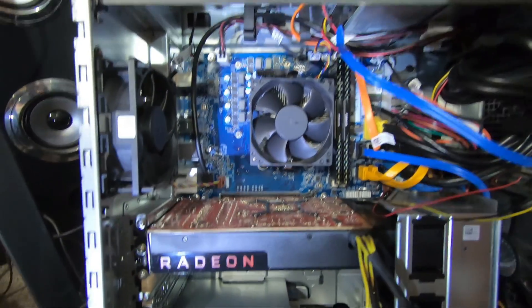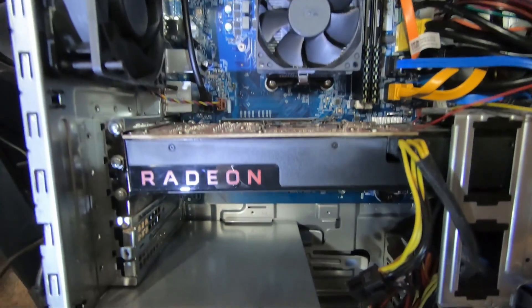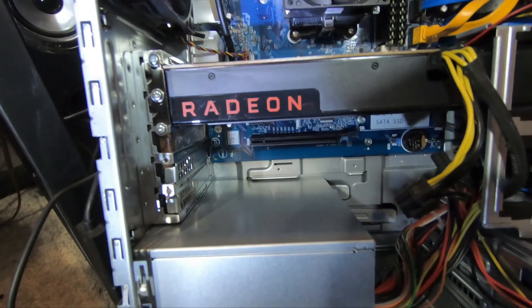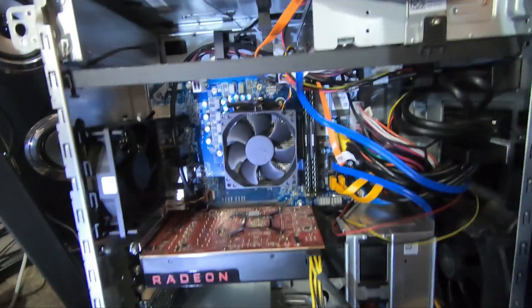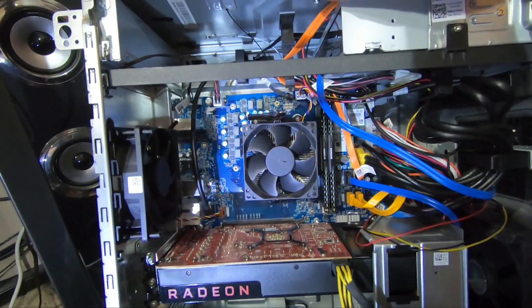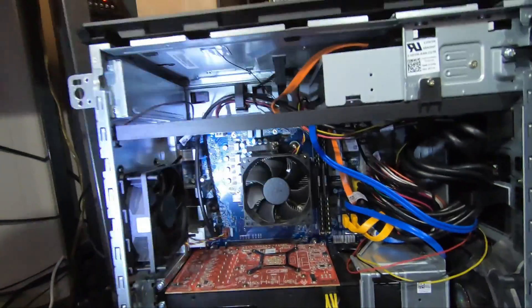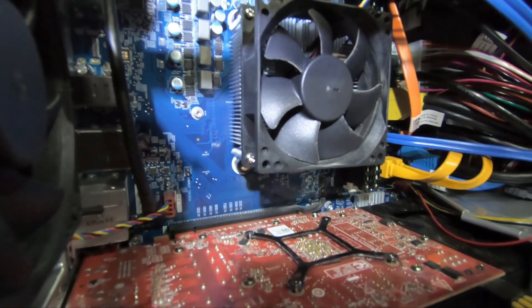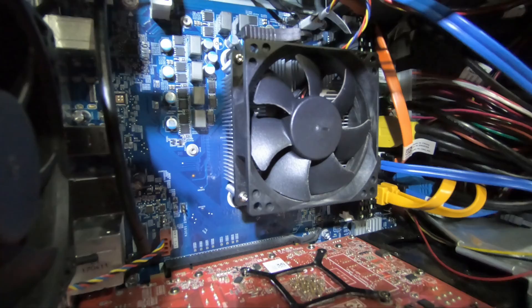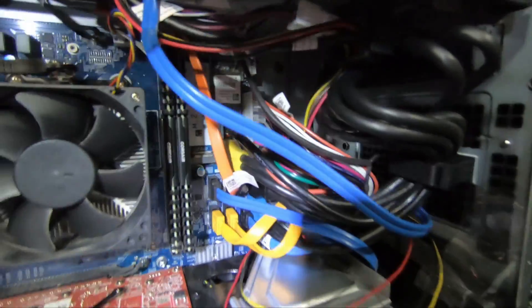Good news — looking at this board, I have a Radeon RX 580 sitting in the top slot, and you can see down below there is another x16 PCIe slot. That means I have the Summit Ridge version of this system, which is the newer, more compatible motherboard. It will likely work with some second-generation processors. The heatsink and cooler in here is probably just a basic cooler.